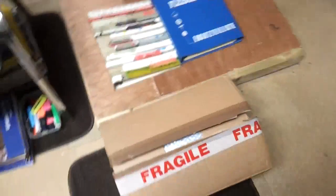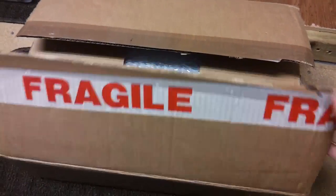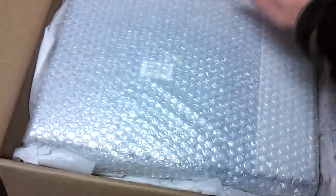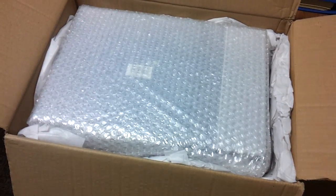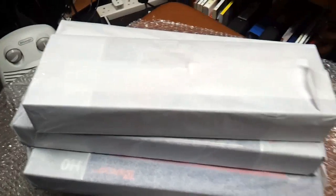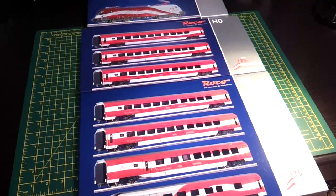I've got a special box today which has come from Austria, just been imported into the UK via one of my specialist dealers. The packing on this is really good - whoever packed it has done a superb job. It really is unbelievable standards. Credit to the eBay shop that's done this.